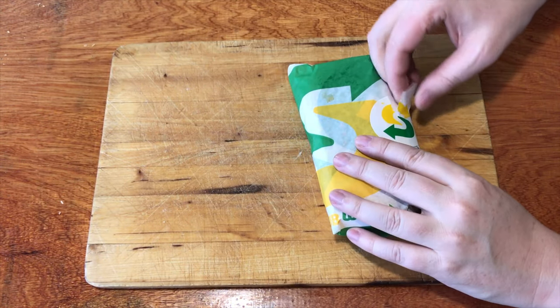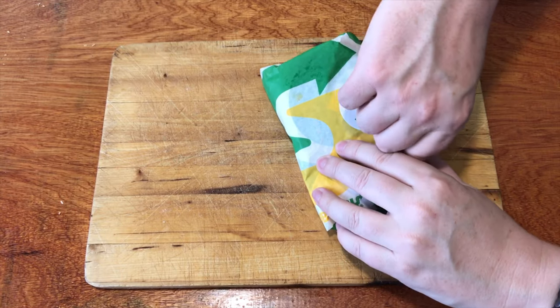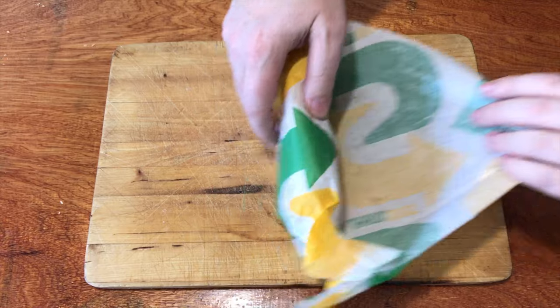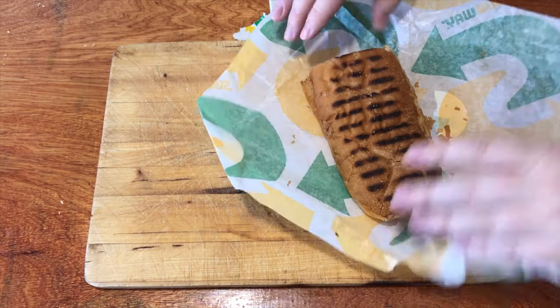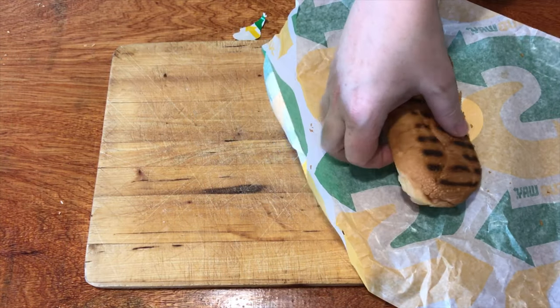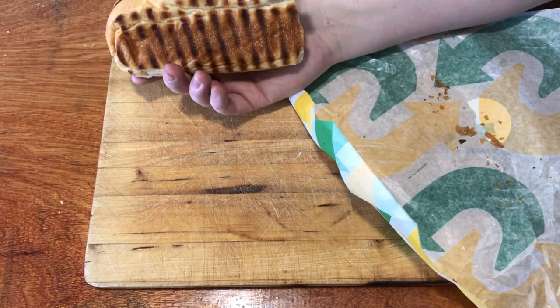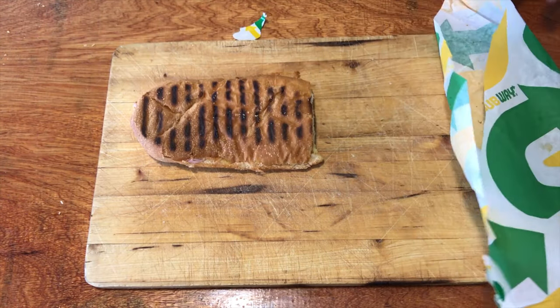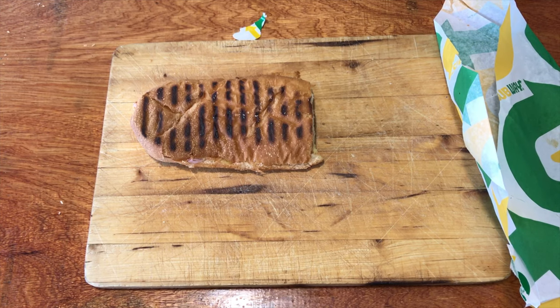Let's open this thing up and have a look at what it looks like. It's a toasted sandwich with grill marks on both sides. It's got ham, cheese, and tomato on the inside. That's mozzarella cheese, so it goes nice and melty. And it's $3.50.